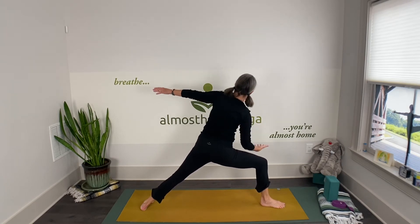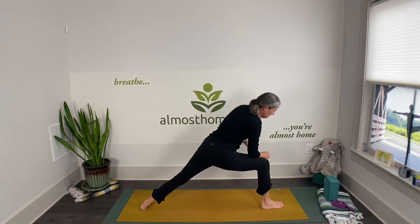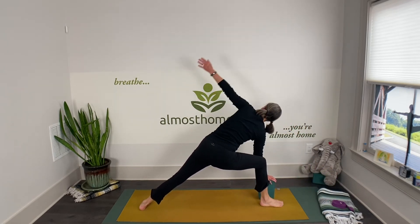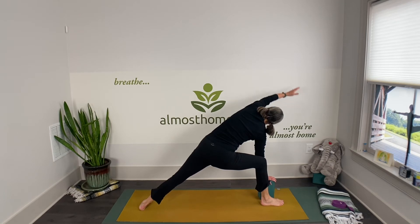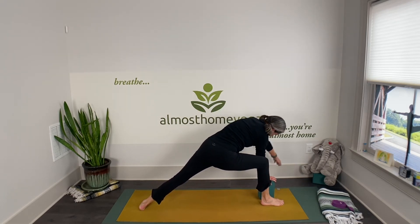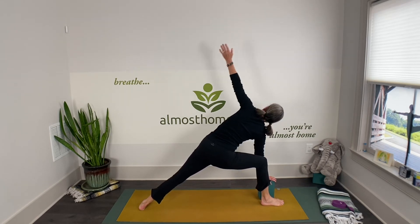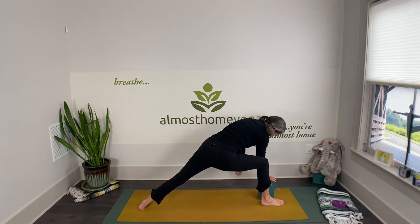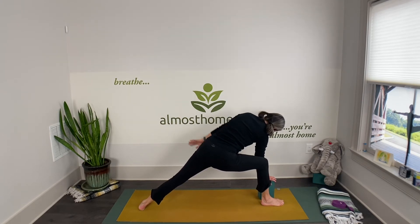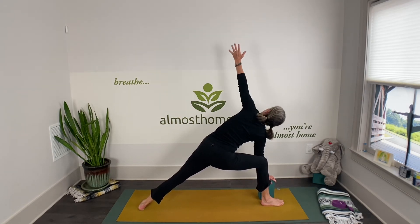Find your extended side angle — forearm on the thigh, or maybe you have a block and want to rest your bottom hand lightly on it. We're going to make three big circles: inhale, take your arm towards your back hip, exhale down and forward, inhale and around, exhale down, inhale and around, exhale down. One more — find your extended side angle, arm up in the air.